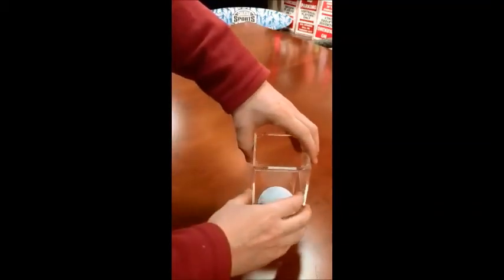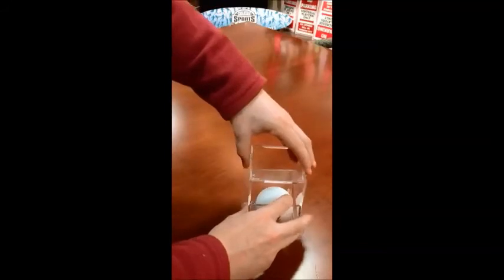Then bring the top right back down and it should slide right back into place. There's your ball display. Thank you and have a great day.